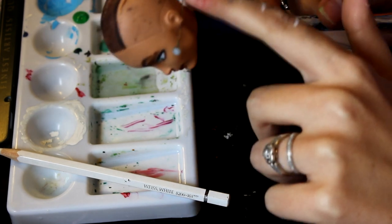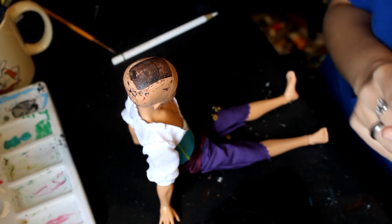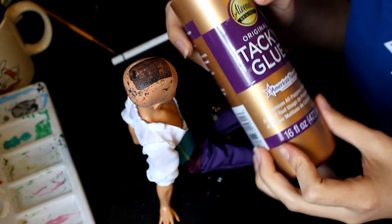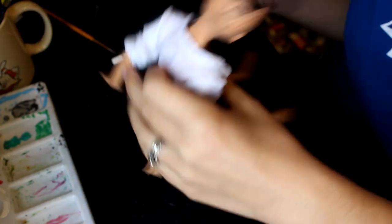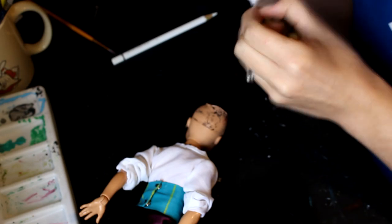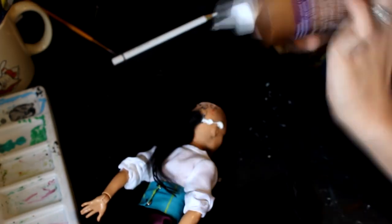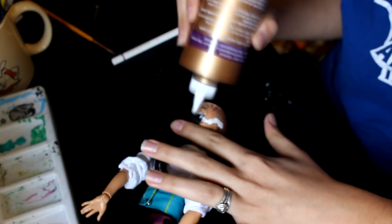Now I'm going to make the clothes and start putting on his hair. I didn't know if you guys wanted me to film the clothes — sometimes when I don't, you guys don't have anything to say about it, so let me know in the comments below. Once I'm done with the clothes, I go back to the face up and take out that pin that you're probably wondering about that's in his ear.